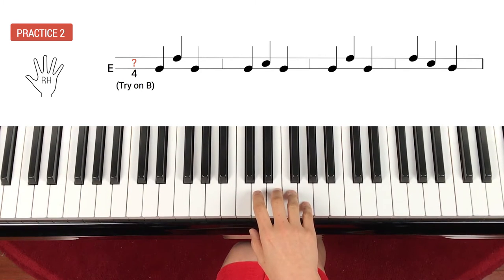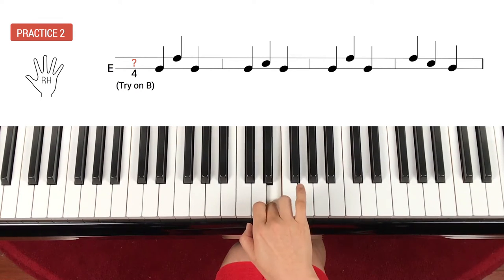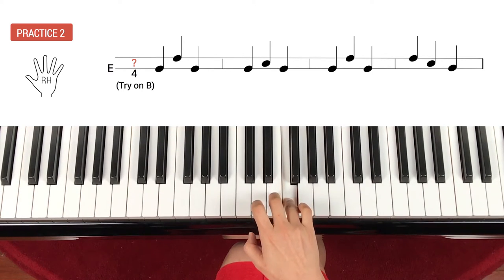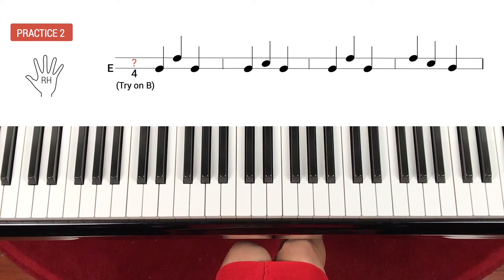Good. Let's start from the beginning at slow tempo. One, ready, play. Skip up, skip down. E repeat. Step up, step down. E again. Skip up, skip down. Skip up again, step down, and step down. Good.